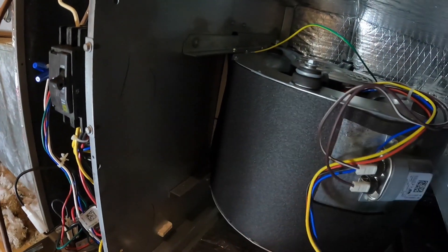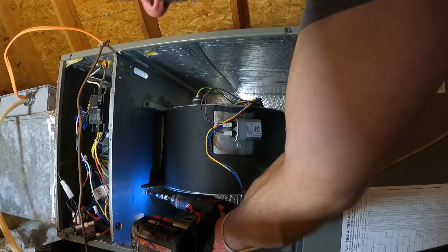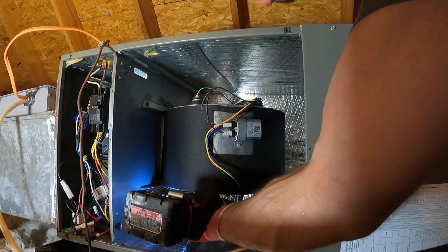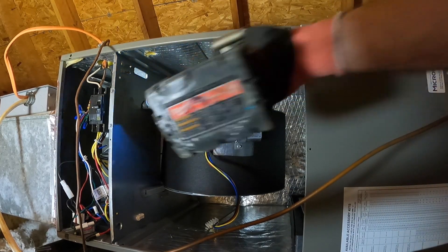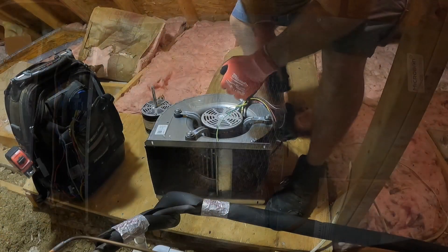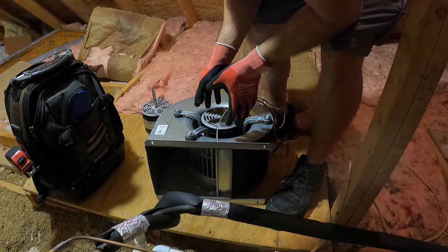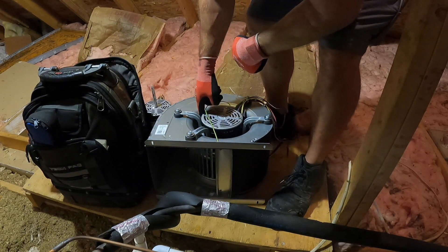First we're going to take this screw out here, and then there's another one down here just like it, and this should slide right out. So this is what I call a four-arm mount. I carry an aftermarket motor mount kit with three arms and four arms. Sometimes the arms are part of the motor, so you'll take that out.